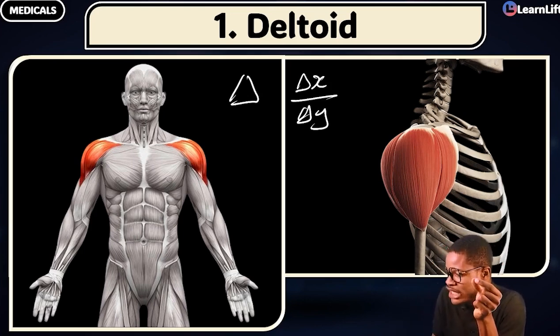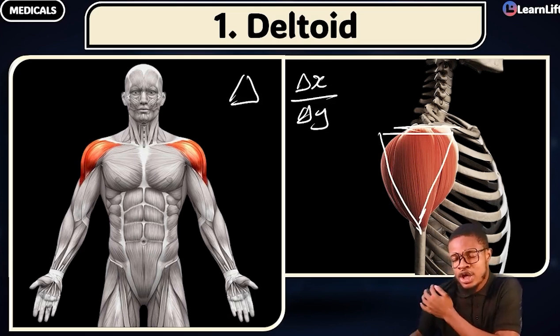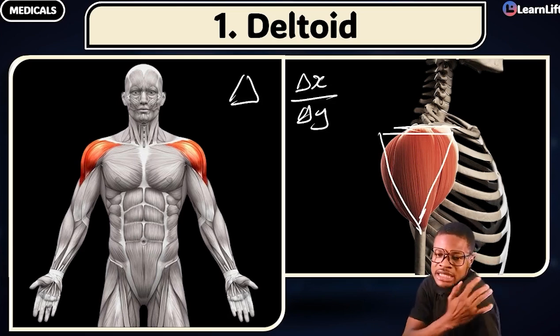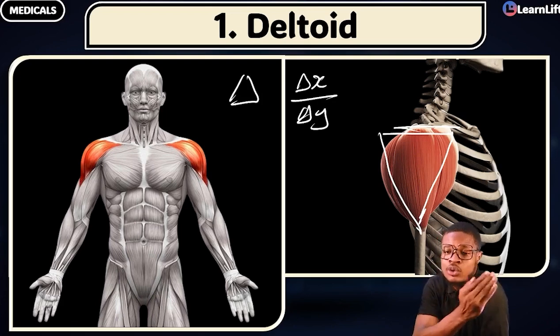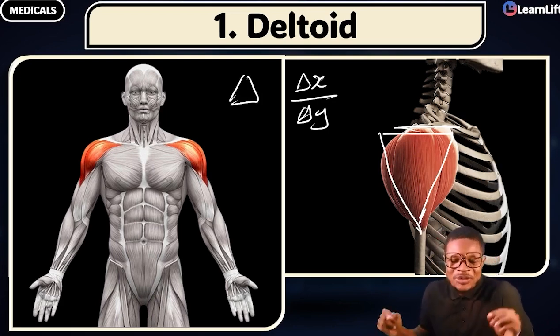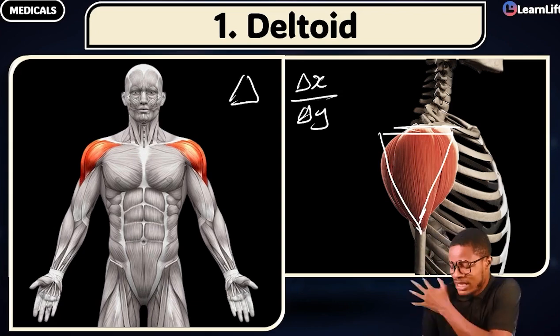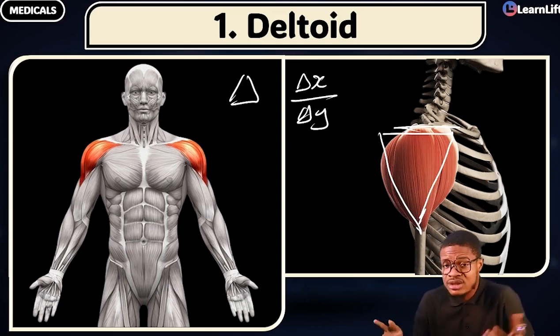If you look at the shape of this muscle — the way the muscle is shaped — it's more like looking like delta. This muscle here is your deltoid muscle. So if I ask you anywhere, what is the muscle there? It is called the deltoid. Does it make sense? Very important — so you can see it clearly. Anywhere you see it, you remember it.